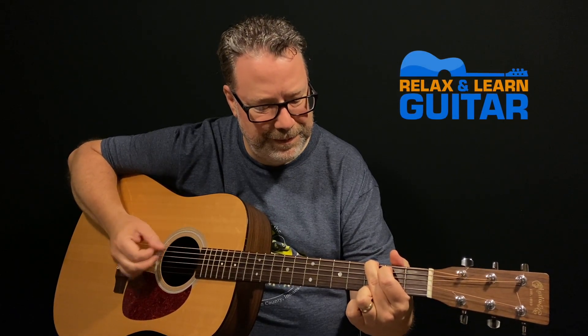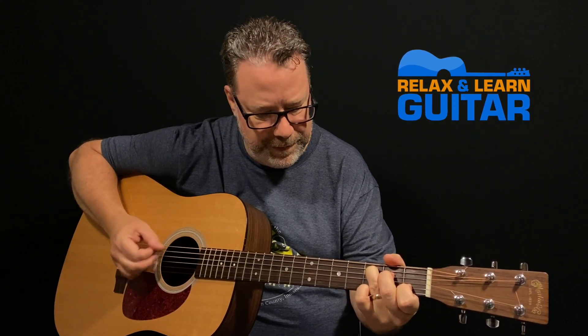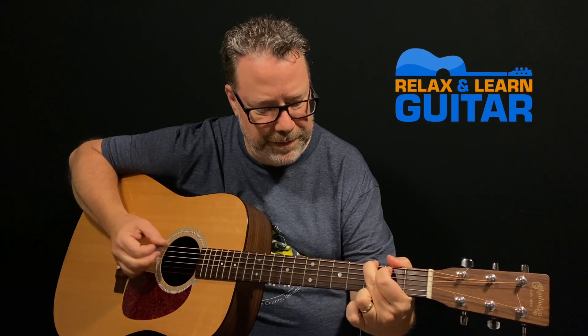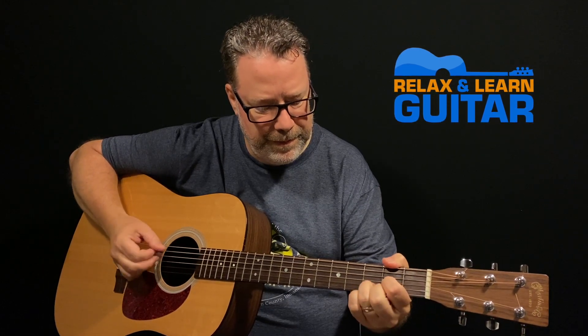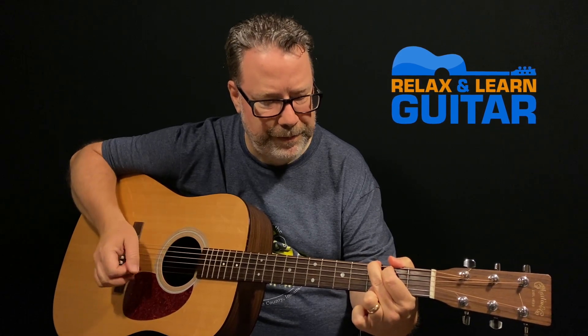The world is opening back up, at least here in Ohio, and I want to get back out there and do some bluegrass jamming. But I'm a little rusty and bluegrass isn't my complete strong point. In this video I learned two new G licks and I'm going to show you how to play them too. Hi, I'm Kevin from Relax and Learn Guitar, where I help music lovers over 40 become the guitar players they've always wanted to be.